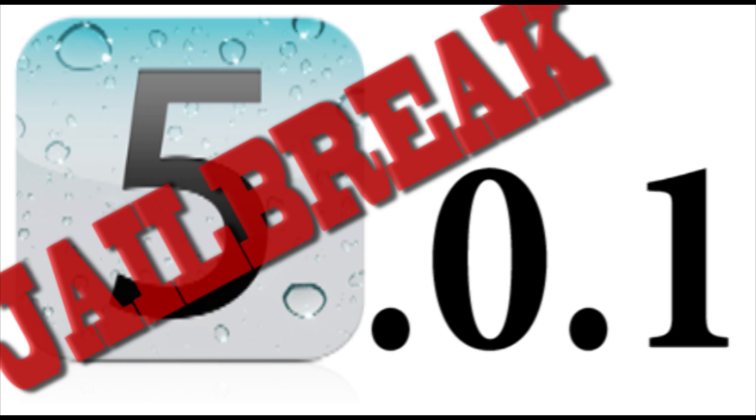Hey guys, what's up? It's Alec from AppFun on AppleWisdom.com here. Today I'm going to be showing you guys how to jailbreak iOS 5.0.1 with RedSn0w Beta 9. Now this post is of course on AppleWisdom.com in the jailbreak section.